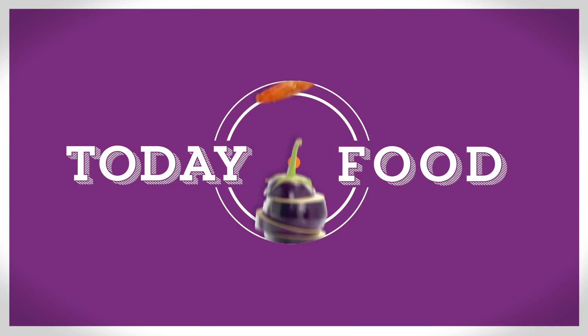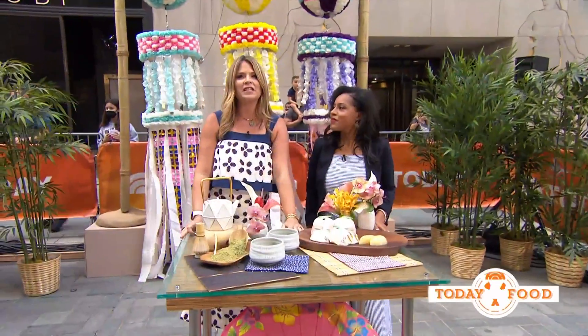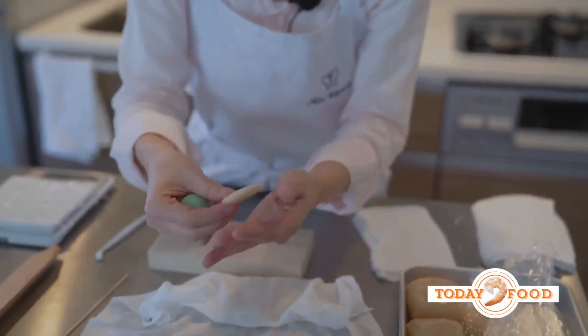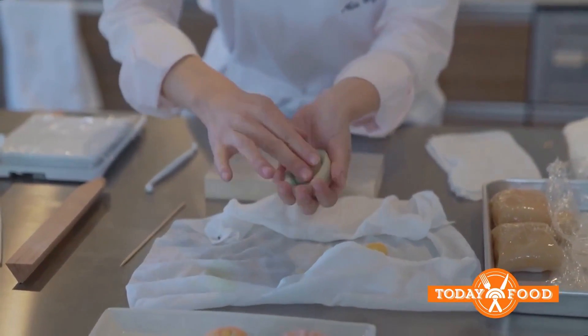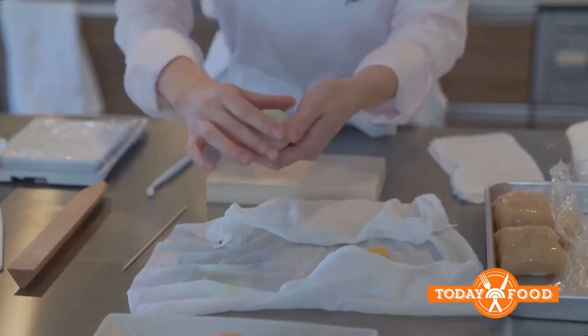Back now with the sweetest part of our morning — dessert. Everyone loves it, but in Japan dessert is an art. In today's Masterclass Monday we're learning to make wagashi, a sweet treat made from molded dough. Mai Irie, also known as Miss Wagashi, teaches the art of this dessert on her YouTube channel called 'Japanese Kitchen by Miss Wagashi,' and she's here with us from her home in Tokyo.